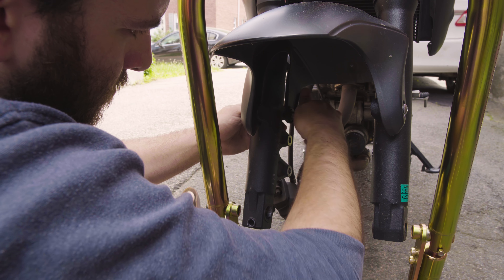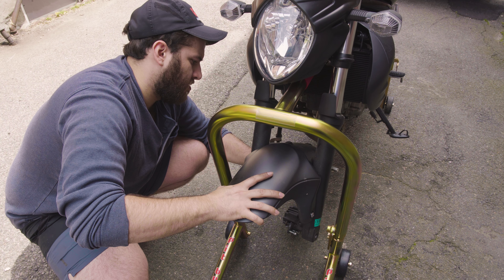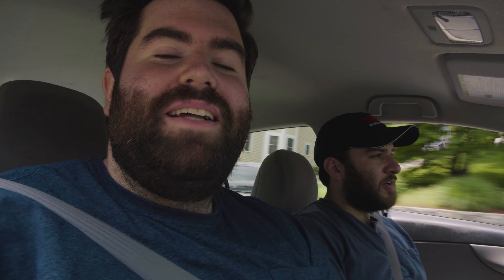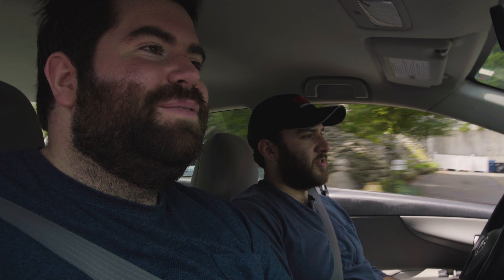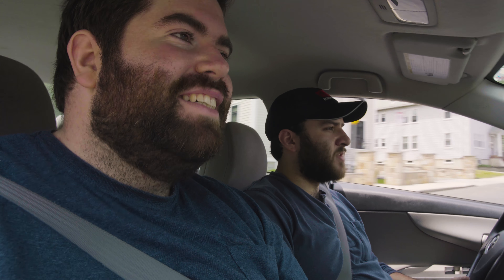I don't know how to get this out. We have the wrong socket for the fork cap because I didn't do my research. You need a 24 millimeter socket or wrench for the fork cap. And that's probably how it is for most right side up forks that are on bikes like the FZ07, the SV650, the Mighty Gladius 650, the second gen SV650 — it's all the same fork.